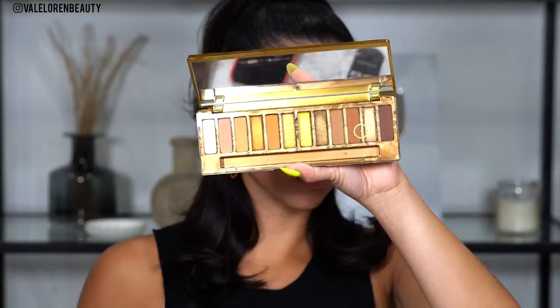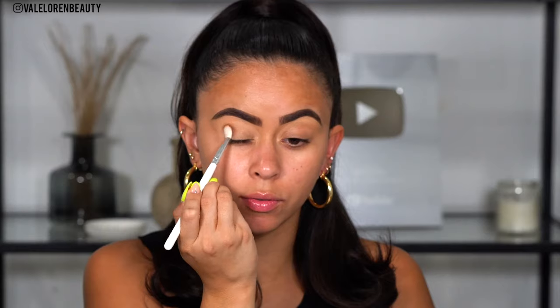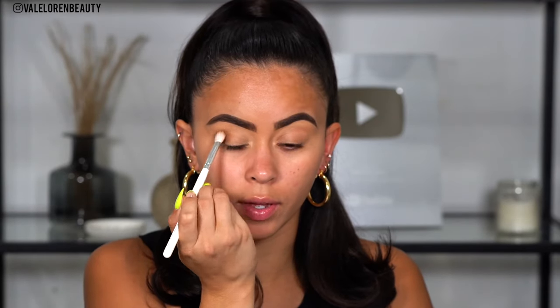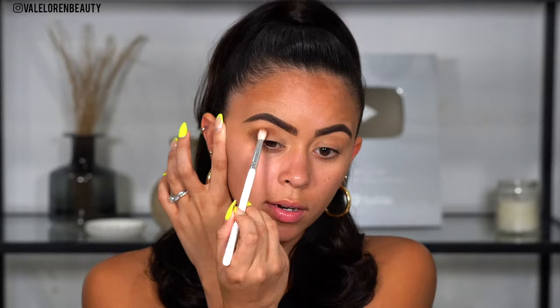First, I'm going to go with the color Drip — it is a really nice soft brown shade and I'm going to start packing this right in the outer corner of the eye. I've been doing my eyeshadow a lot differently lately, especially not setting it with any powder. The concealer goes on a lot more pigmented — it might be a little tedious to blend out, but the color payoff is insane. I'm going in with a second layer of color now.